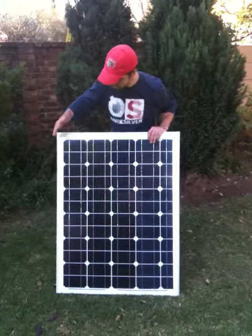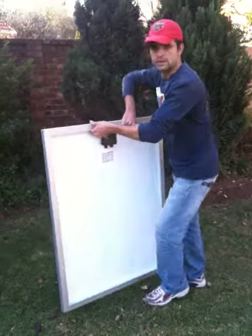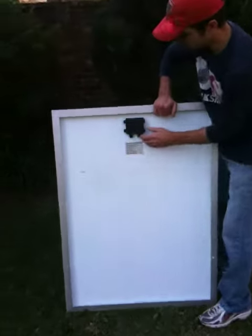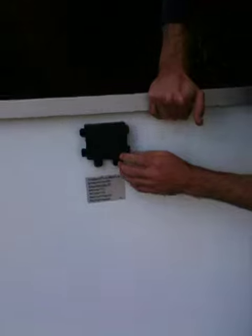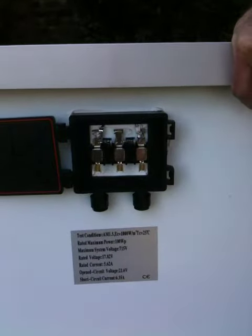You can see it's got the aluminium frame. If I turn it around, it's got your normal junction box with your diodes. This one doesn't come with cables.